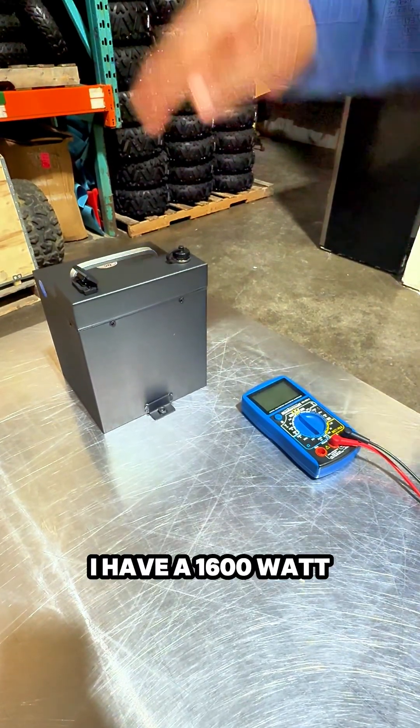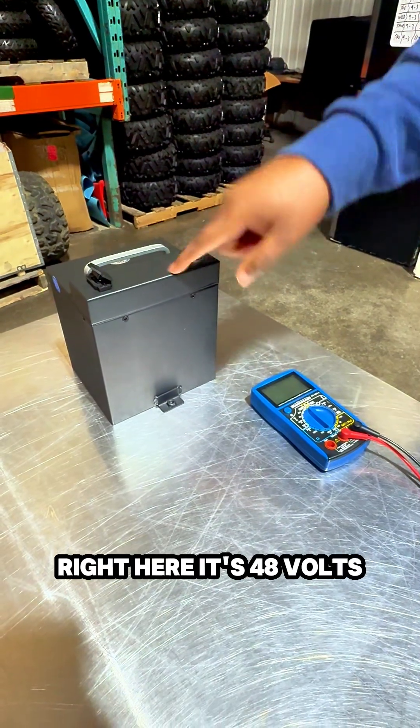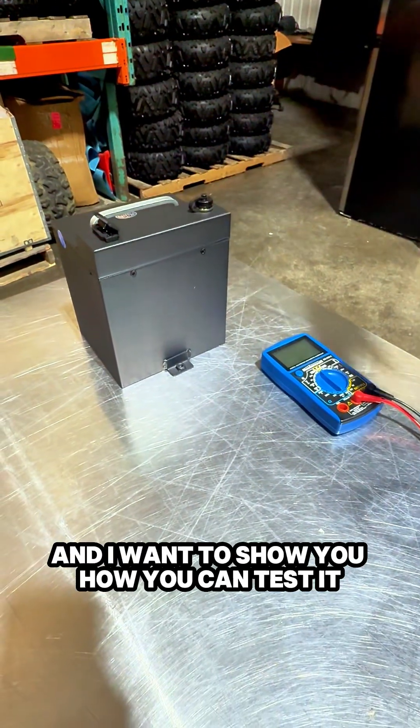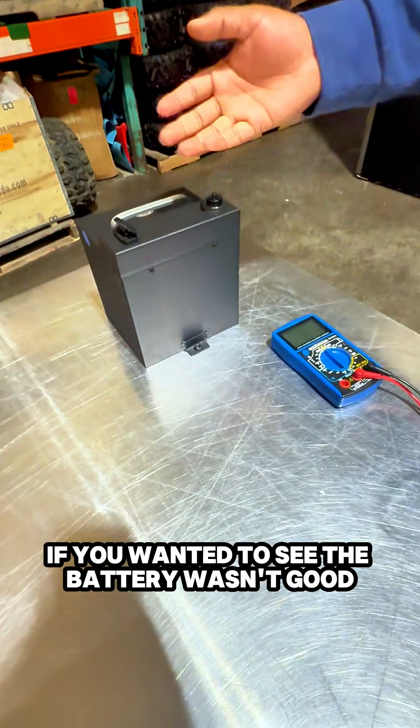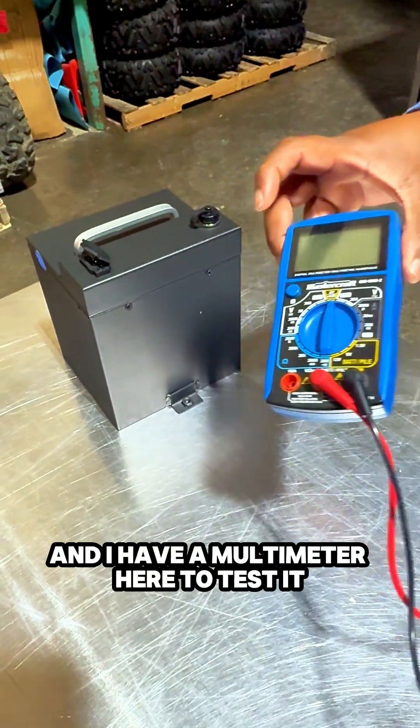Hey there, Venomotor sports fans. I have a 1600 electric dirt bike battery pack right here. It's 48 volts and I want to show you how you can test it to see if the battery is any good. I have a multimeter here to test it.